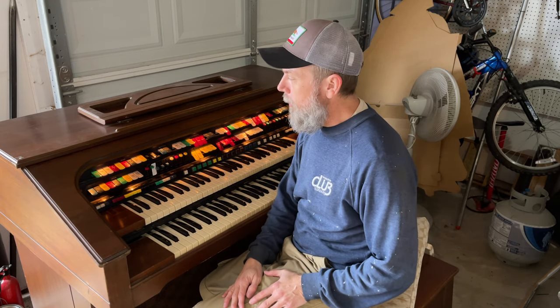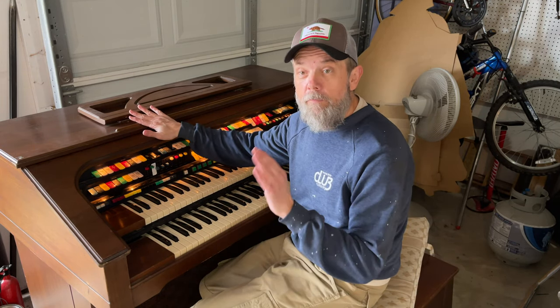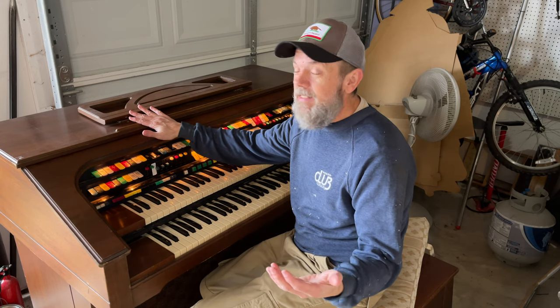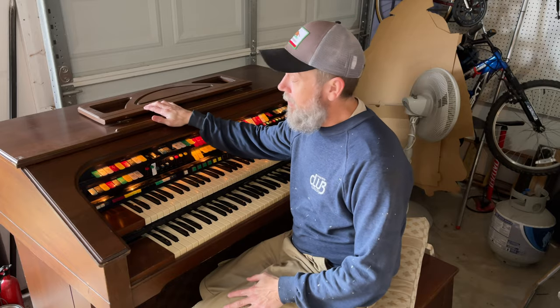Clearly, I really don't know how to play. Henry bought this organ from the Salvation Army five, six, seven — a bunch of years ago. And we kept it in the garage.